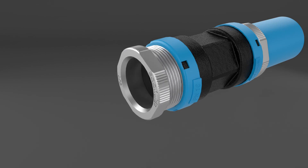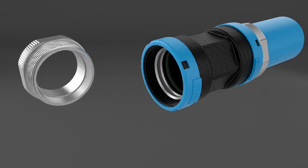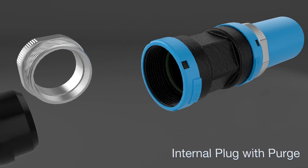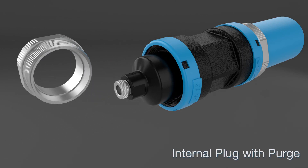To create a dead end, untighten the nut, remove the clamp ring, insert the plug and tighten the nut back on.